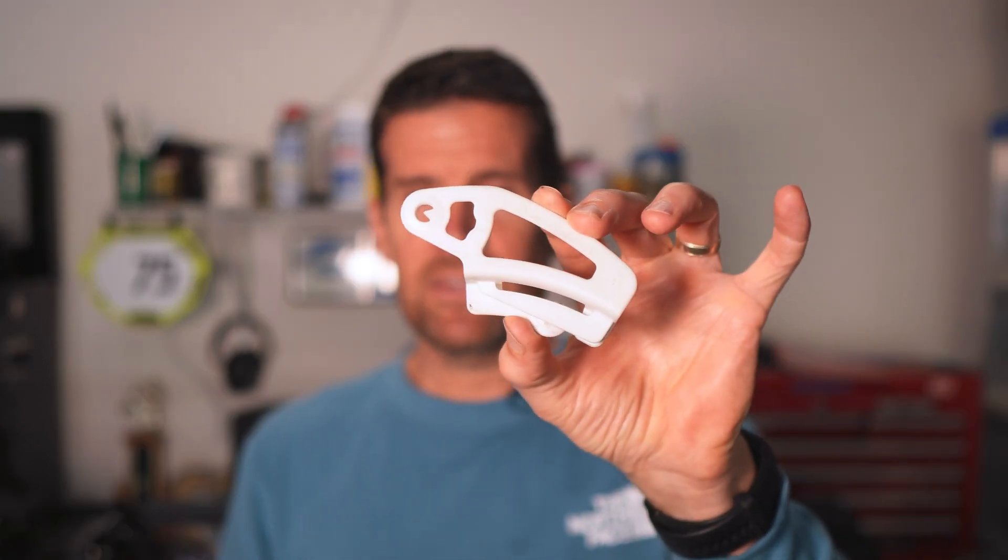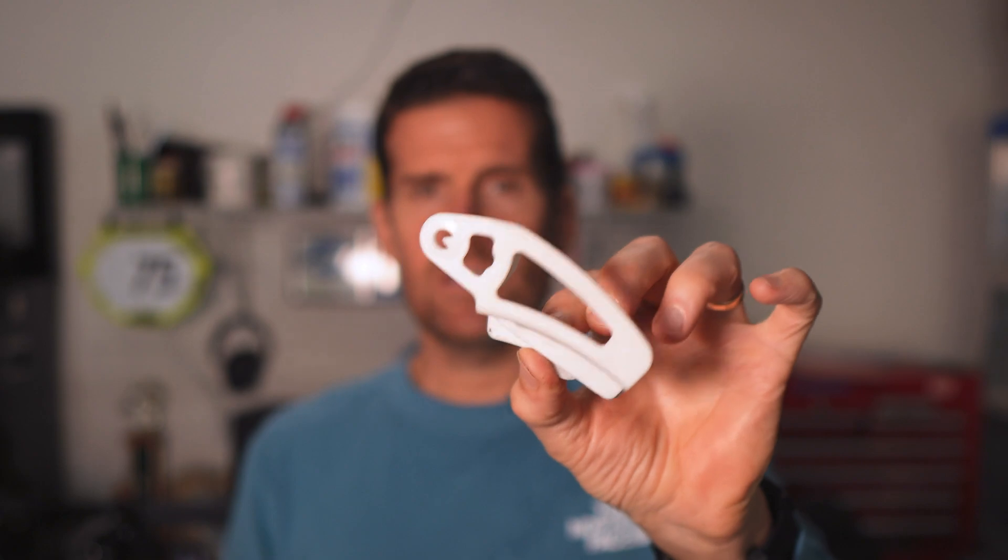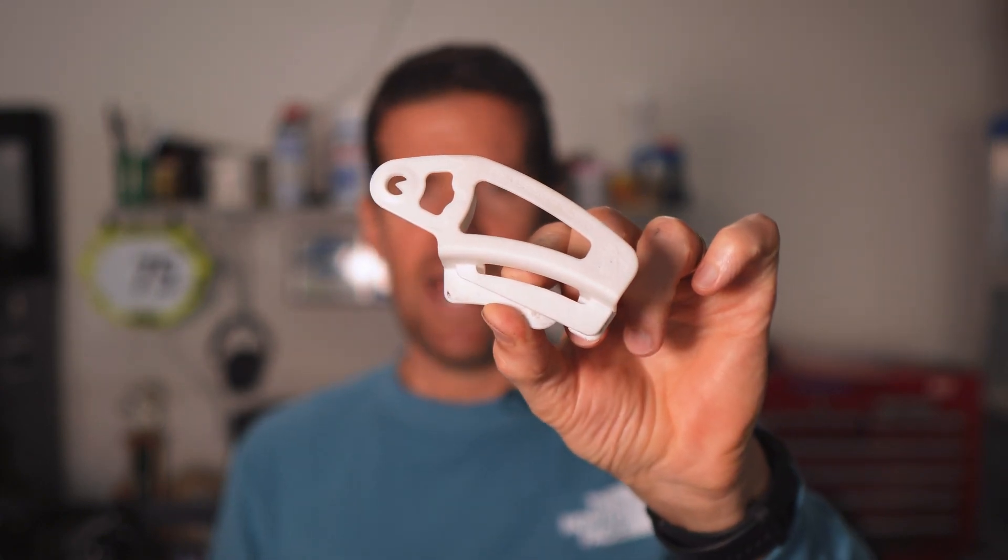It's a super quick adjustment. It takes less than 30 seconds, but having this tool is going to make this job so much easier. So let me demonstrate how this tool works.